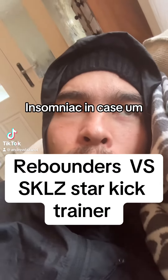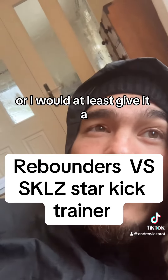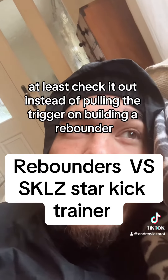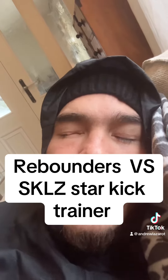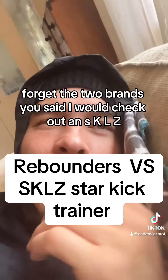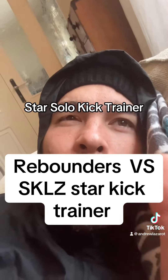Insomniarch, in case you should consider — or I would at least give it a look — instead of pulling the trigger on building a rebounder, I would check out an SKLZ Star Solo Kick Trainer.